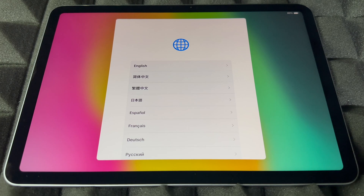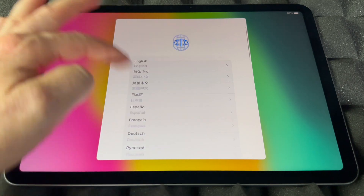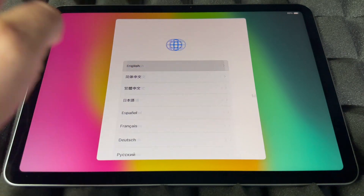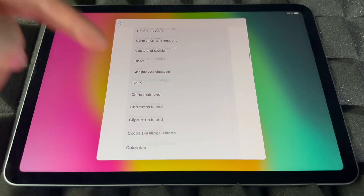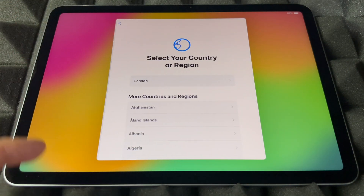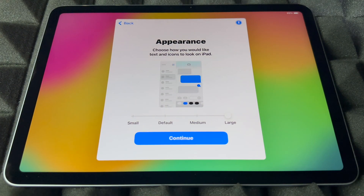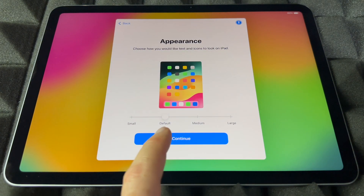Right now just choose whatever language you like — there are a bunch of them. Scroll all the way down and choose whichever makes sense to you. You can choose English, then choose your region — it can be the US or any other one from the list. For appearance, you can set how big the text is: you can go even bigger, really large, or just leave it at default. Default is best for me, so I'm going to continue on.